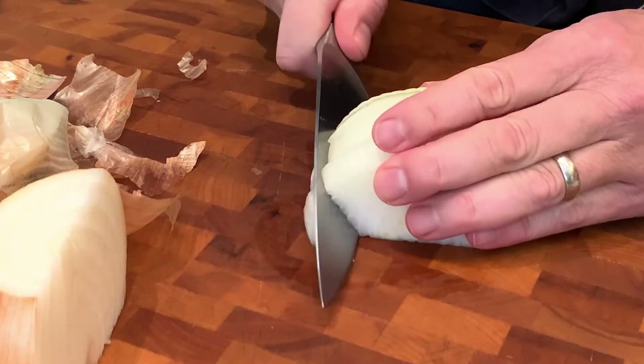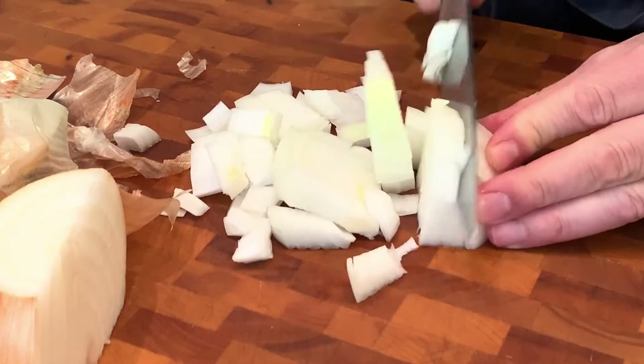Now we're going to get started on our produce. First we're going to take two large onions and give those just a rough chop. Now we're going to take five tomatoes and give them a rough chop as well. I prefer using romas.